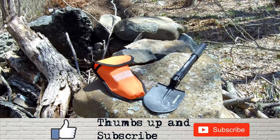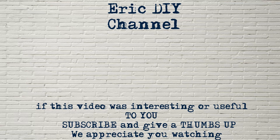We appreciate all your support. If you like this video and want more, give us a thumbs up and push that subscribe button. We appreciate all our subscribers. And as always, have a great day. If you found this video useful, please subscribe.